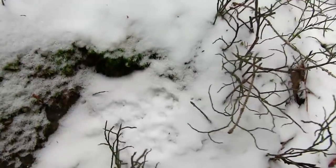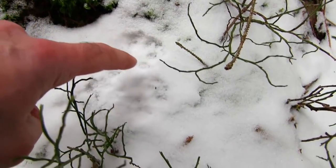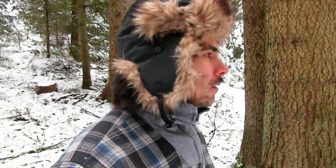Und was kann man so machen hier im Wald? Zum Beispiel Spuren lesen. Geht ein bisschen in den Wald rein, sieht man schon hier die ersten Abdrücke. So, ich bin wieder zurück beim Lager und freue mich, wenn ich gleich die heißen Kartoffeln schälen kann. Meine Finger sind nämlich eiskalt.